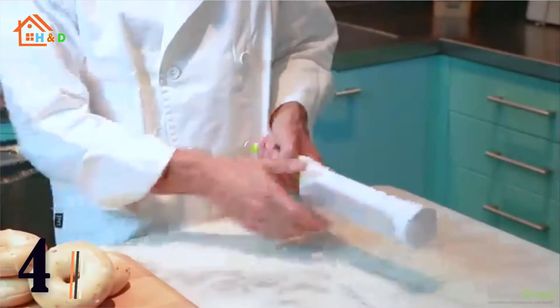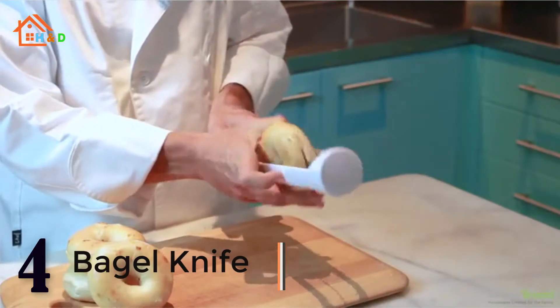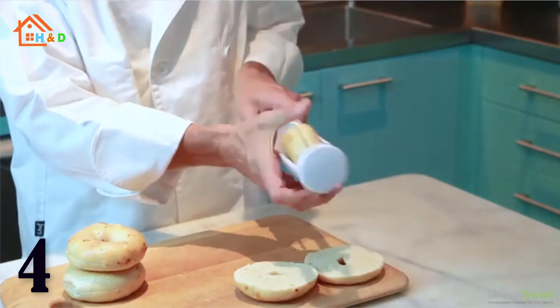At number 4 we have the Bagel Knife. It safely and effortlessly slices bagels, baguettes, biscuits, croissants, dinner rolls, English muffins, and buns evenly without crushing them and without fear of cuts and injury.